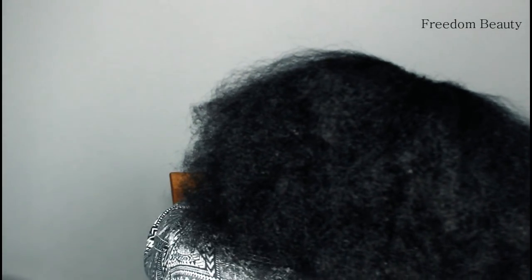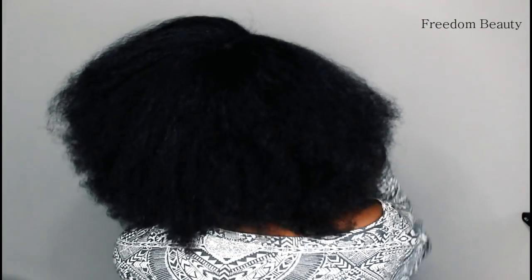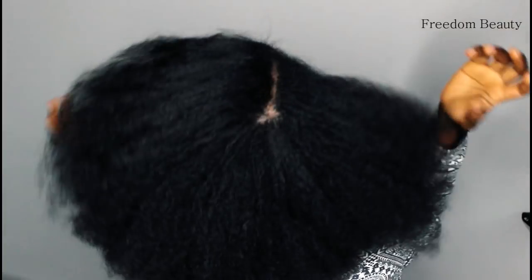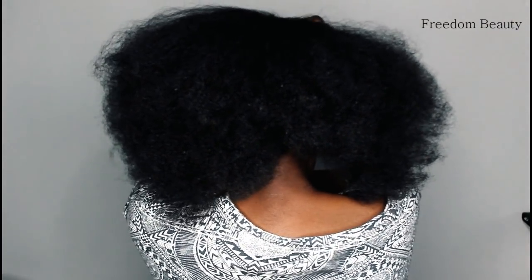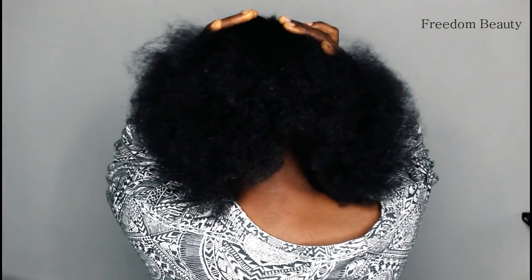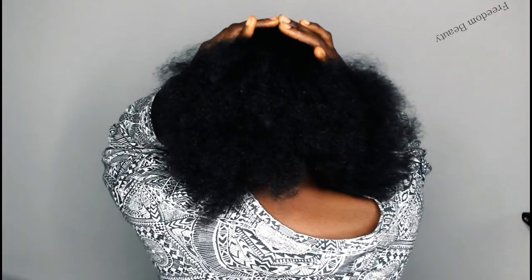Anytime I want to braid my hair, I usually love to detangle my hair with a straightened comb. If you have questions regarding this video, comment in the description box below. Don't forget to check out the first video so that you will learn how I made this oil. Give a huge thumbs up to this video, subscribe. Thank you so much for watching and I will see you guys in my next one. Bye.